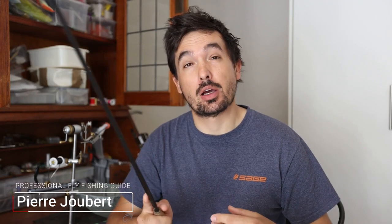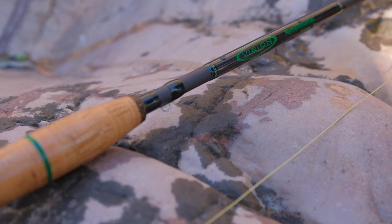Hi everyone, Pierre here from Into Fly Fishing and welcome to another gear review. In today's gear review video we're looking at a Euro nymphing rod that is very well known among competitive or competition anglers all around the world. This is the Vision Nymphmaniac.